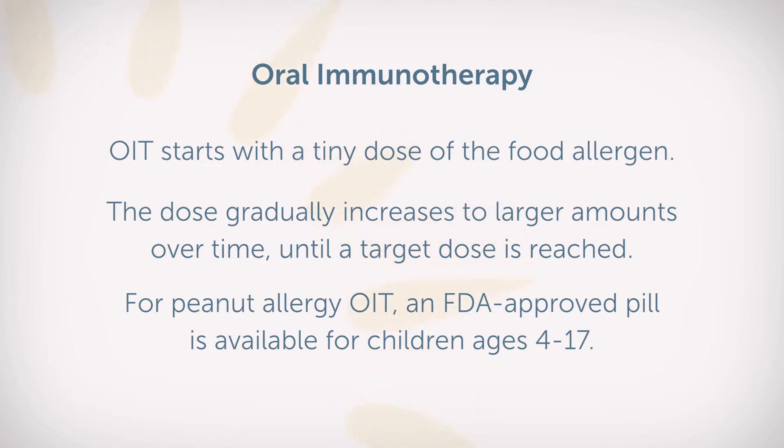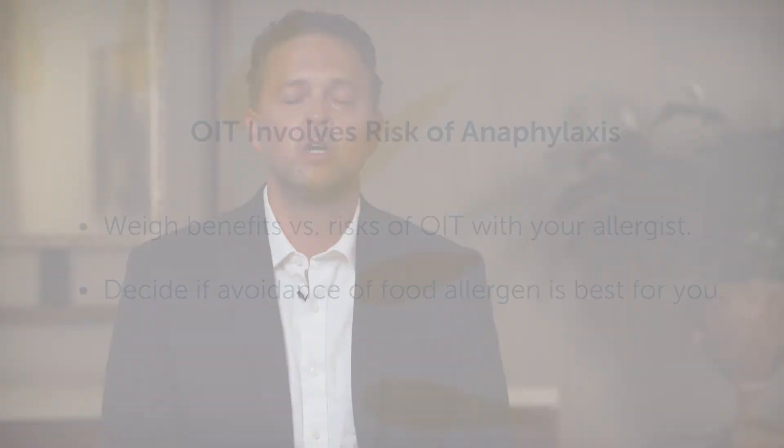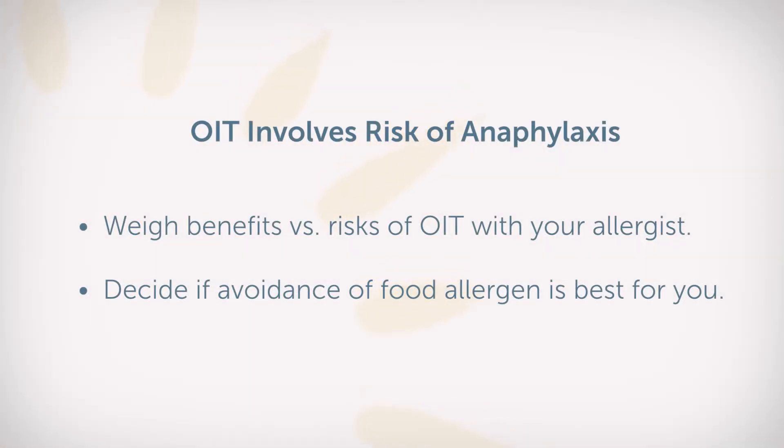Now this is not a cure, but it is a way to try to minimize the severity and frequency of allergic reactions to potentially life-threatening foods. There is a risk of anaphylaxis when we do oral immunotherapy, so you want to talk to your doctor or your allergist about the risks and the benefits.